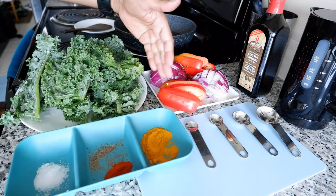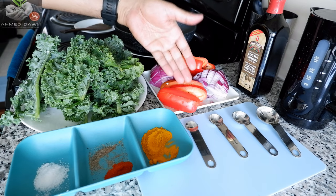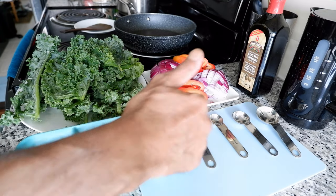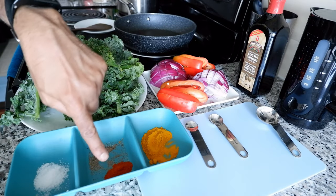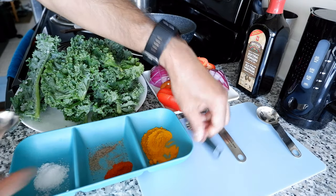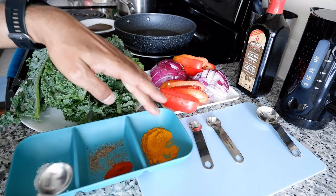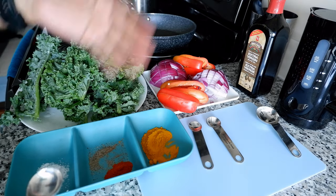I also have salt, red pepper, and a little bit of black pepper. The red pepper is just for decoration purposes — you don't have to use it. And of course, olive oil — extra virgin olive oil would be best, but any olive oil will do. In terms of quantity, I have about two teaspoons of turmeric, one and a half teaspoons of red pepper, a quarter teaspoon of black pepper, and slightly less than one teaspoon of salt. You don't have to use turmeric — you can cook kale with just onion, black pepper, and salt.